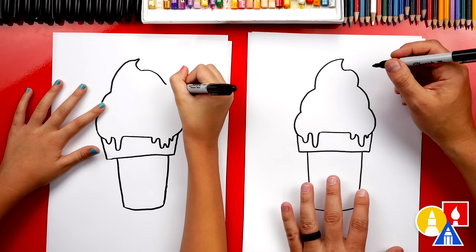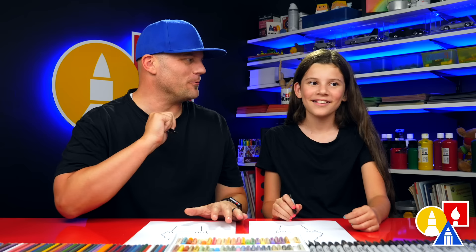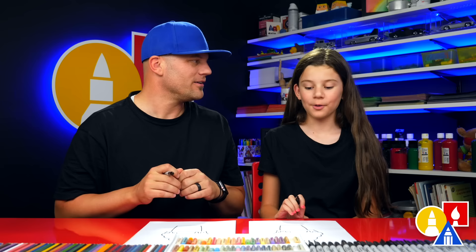We've finished drawing our ice cream, but we're missing something — a funny face! We're gonna draw a funny face any way we want. We're gonna fast-forward this part, so you can add a funny face to your ice cream. You could also leave it off, draw it a different style — maybe it's winking or sticking its tongue out, or maybe the face is down by the cone instead of on the ice cream.